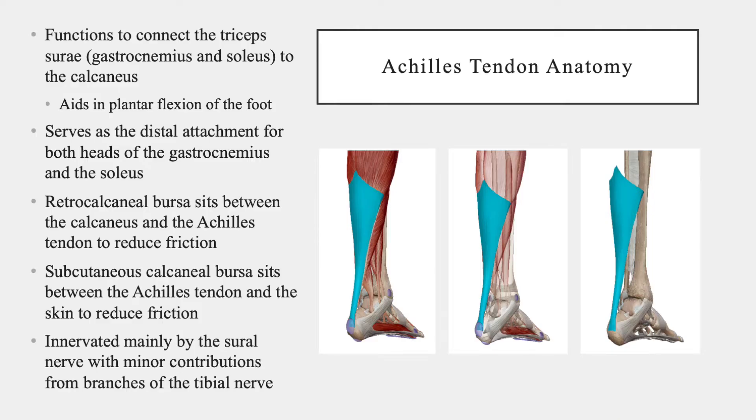The Achilles tendon serves as an attachment between the triceps surae complex and the calcaneus. Since the function of the gastrocnemius and soleus muscles is to plantar flex the foot, the Achilles tendon aids in this movement. The retrocalcaneal bursa sits between the Achilles tendon and the calcaneus, while the subcutaneous calcaneal bursa sits between the tendon and the skin. Both of these bursae work to reduce friction around the tendon. The Achilles tendon is mainly innervated by the sural nerve, but also has some minor contributions from branches of the tibial nerve.